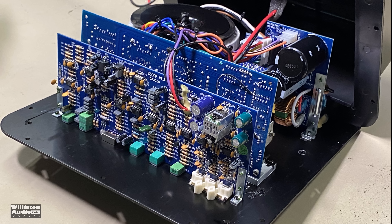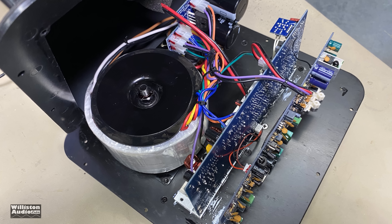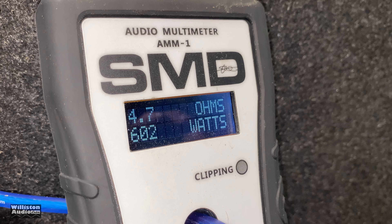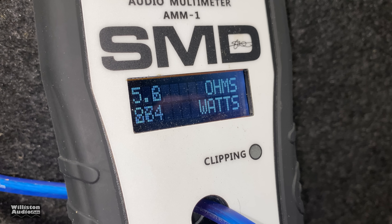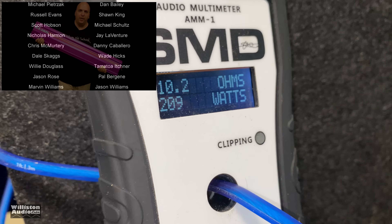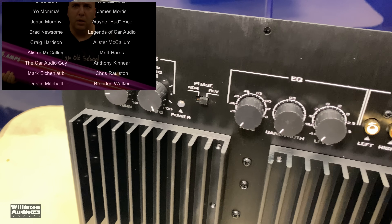Overall, I like the amp. It performed pretty well on the dyno — it just didn't quite meet its rated power at 4 ohms. Otherwise it did good; it had good dynamic power. I would say be careful with that parametric EQ: make sure you play around with those settings to get it sounding correctly with your speaker system, because it can drastically affect the sound based on how those knobs are turned.